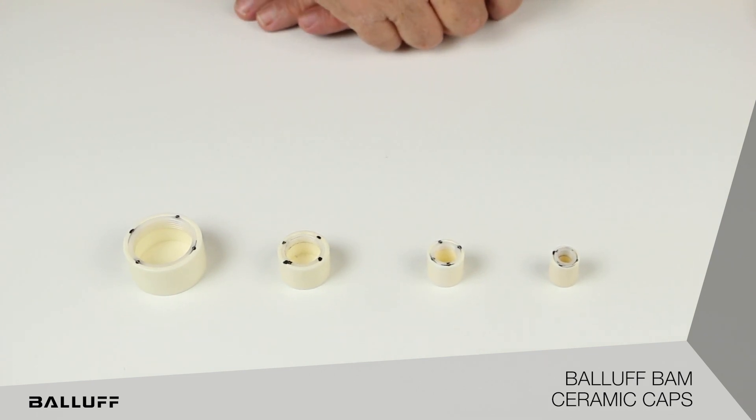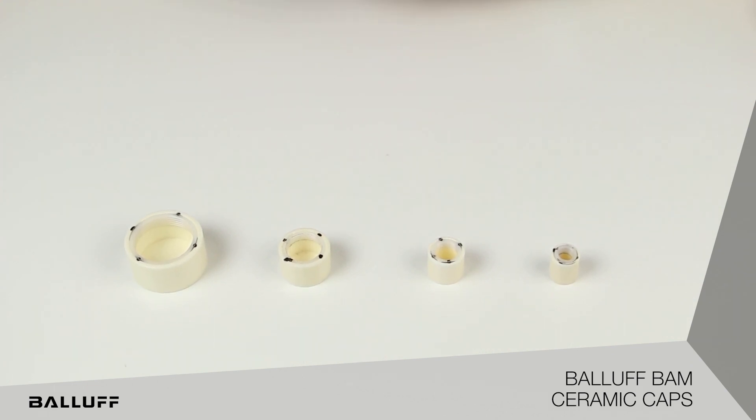Before we get into this, I know you're probably rolling your eyes and going, who wants to talk about ceramic caps? But guess what? These things can go a long way in increasing machine productivity, reducing downtime, and reducing material consumption on the plant floor.